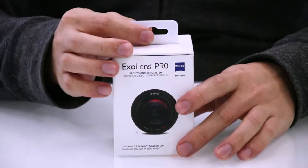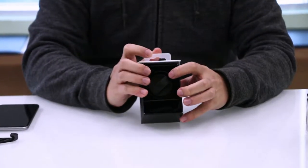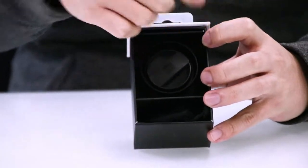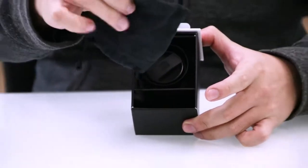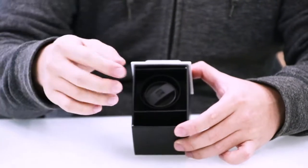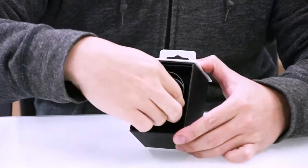To open up this product, you just pull it up from its sleeve, which reveals the lens on the inside cradled by very nice soft-touch sponges. On the bottom, you have your warning labels and a pouch that allows you to carry your lens around conveniently.